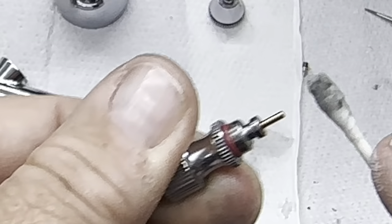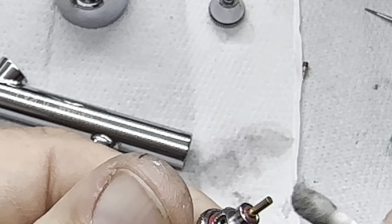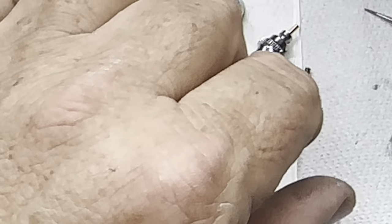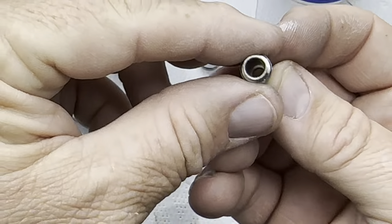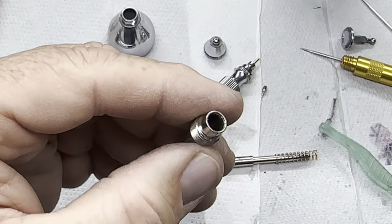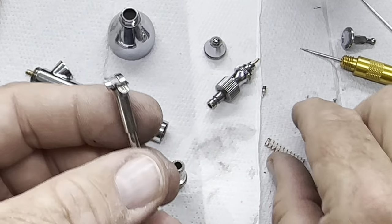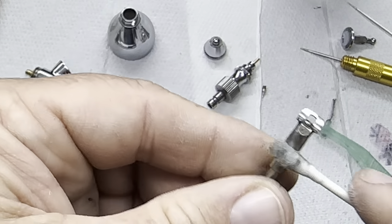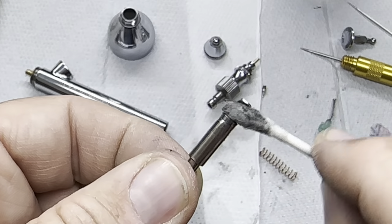Then we've got this — this gets paint on it sometimes — which is the brass valve. It's all that sticking. The only other thing I've known to get paint on it was this, but this actually looks pretty clean. Sometimes you get paint in there, but what I'll do is give that a little bit of a once over.